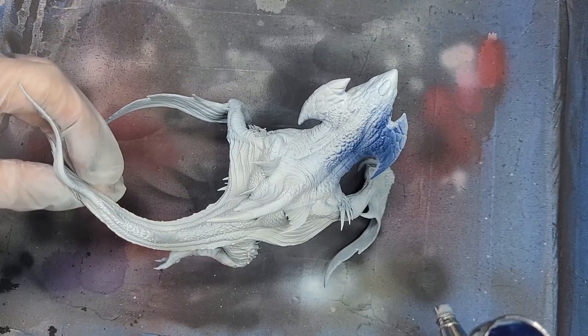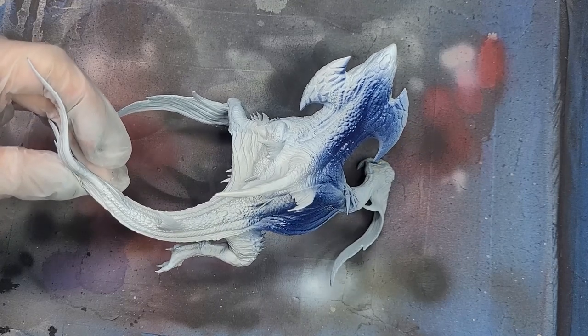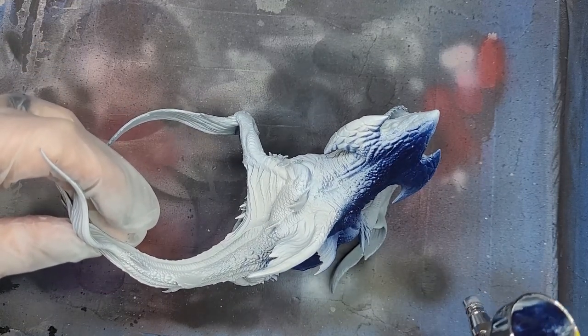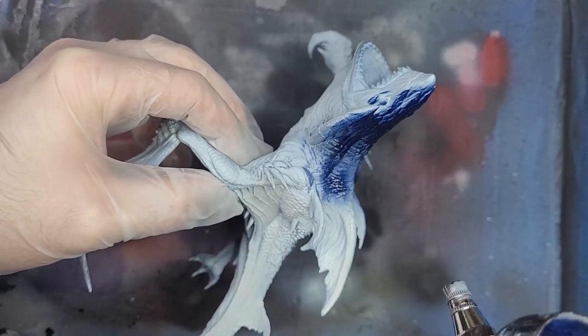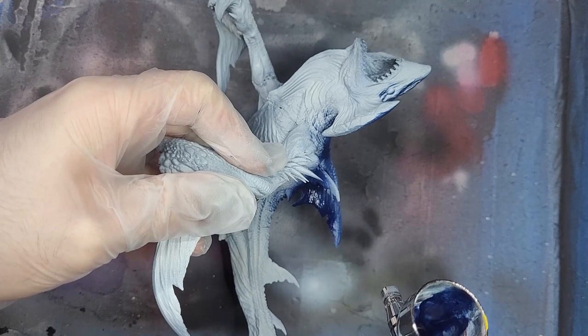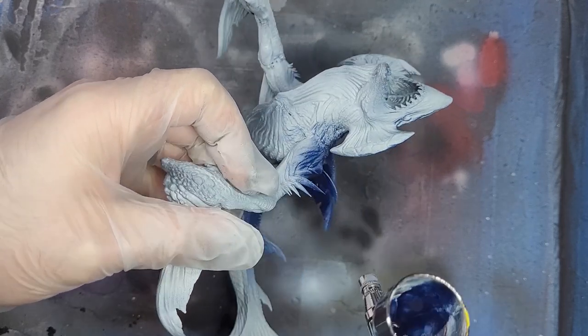The main color that we will use is Leviadon Blue. We can apply this using the airbrush without any dilution. I'm using the airbrush because I want the solid coverage that the airbrush gives, without leaving pools of color that might be left behind by applying the color with a normal brush. That said, I will switch to a normal brush later for the details.